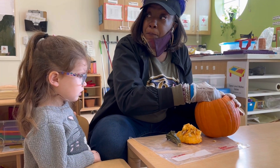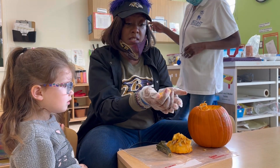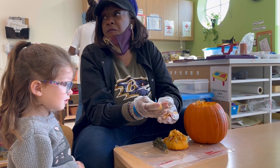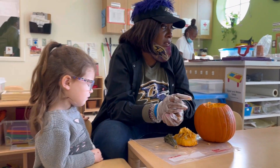Guys, we're going to plant these pumpkin seeds. And what do we need to plant the pumpkin seeds? We need three things.